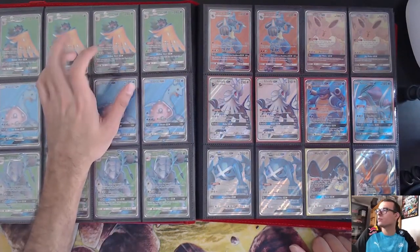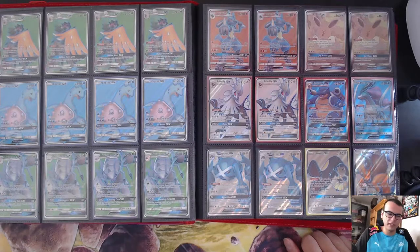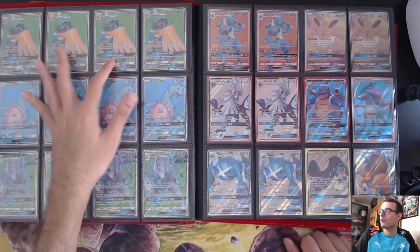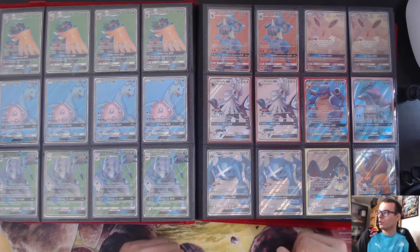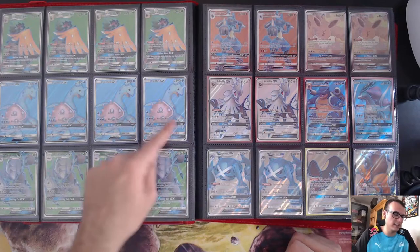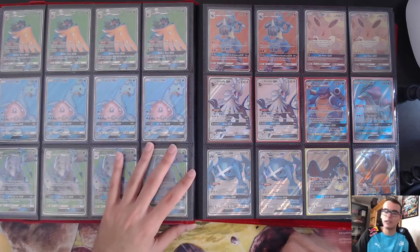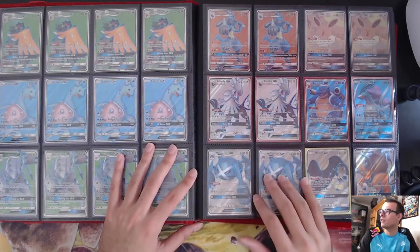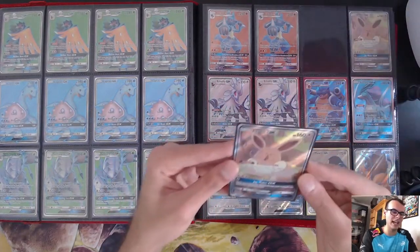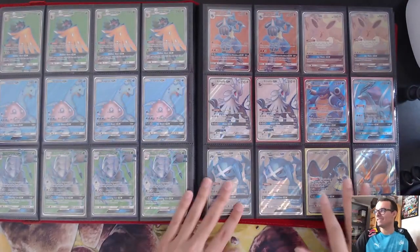Decidueye GX — I upgraded to the Full Art. I actually made a Seismitoad-Decidueye kind of deck before someone at Regionals played that. I theoried it, brought it to my local store, and did pretty well. Very inconsistent but a pretty good deck. Lapras — I love these Full Art Laprases, they look super good. Played Golisopod a couple times. Lucario GX, Silvally, and then there's this promo Eevee that looks super weird — I don't know why they made it, but it looks pretty funny.